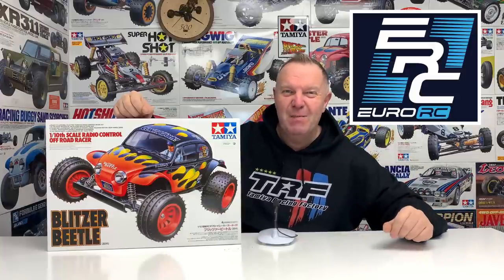It's a 2011 Tamiya Blitzer Beetle, two-wheel drive off-road buggy and it is a cracking looking thing. I've never built this chassis before — I've had a couple of stadium runners but they were already built, so it's a little bit of a bucket list for me today.